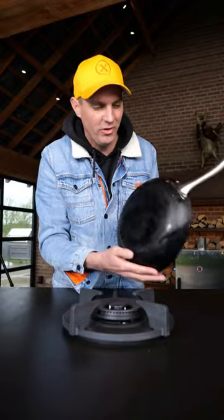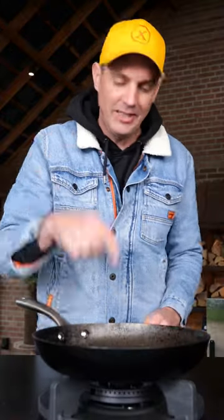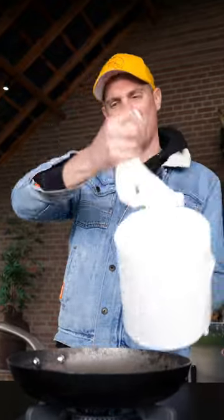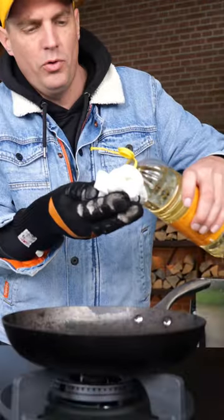If you leave it like this it's going to rust again. So the first thing to do is get this dried up. For that you're going to need some paper towel and some oil. I'm using sunflower oil — just a little bit of oil on the paper towel, and it can't be much.